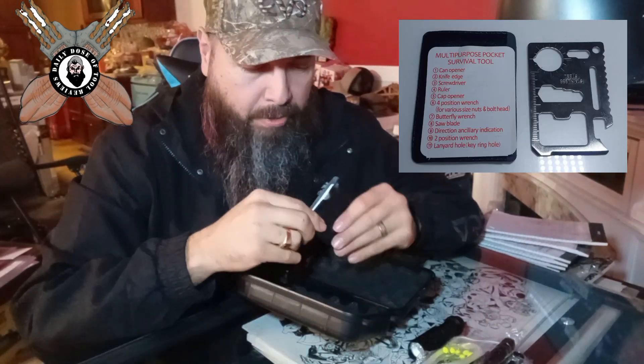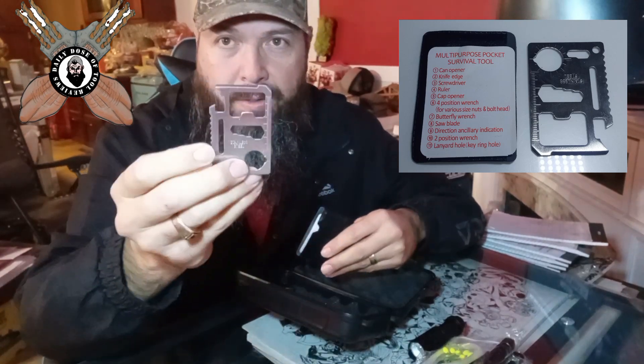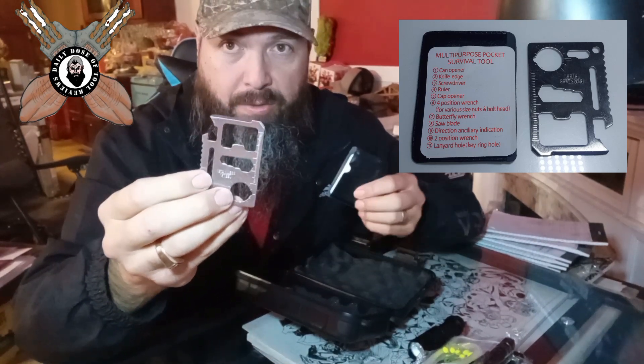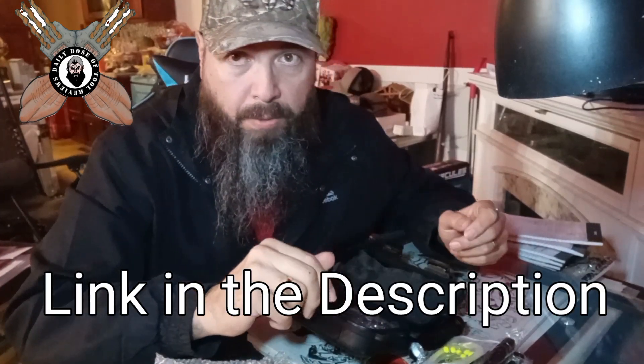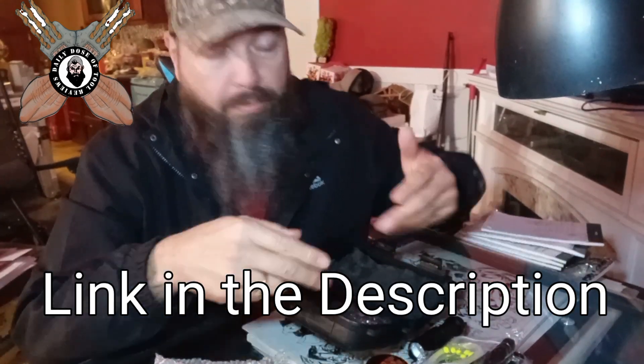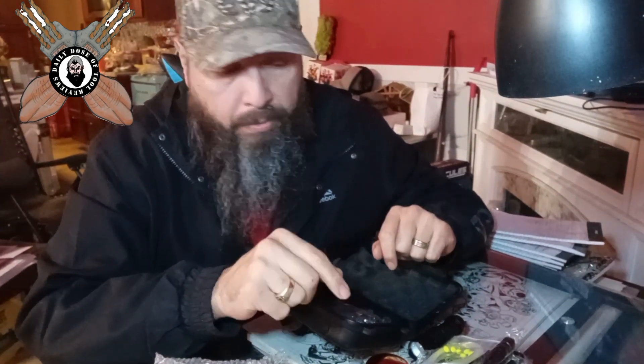It also comes with a credit card blade here. And the instructions are inside. Let me know if you guys want to see me use any of this equipment — the knife, the saw wire, or even to start a fire. Let me know, guys.